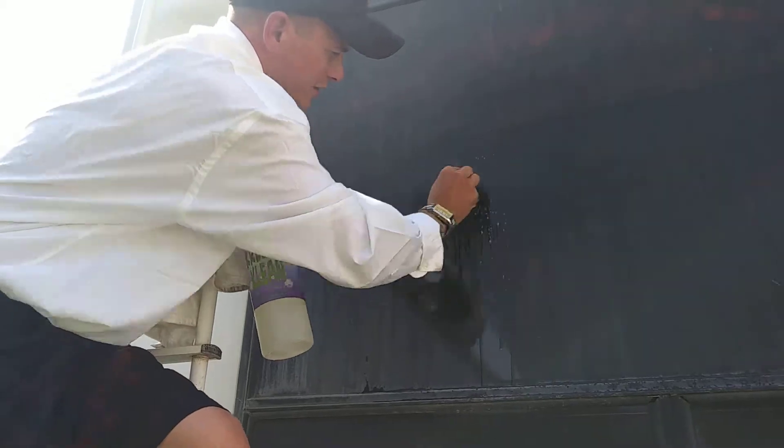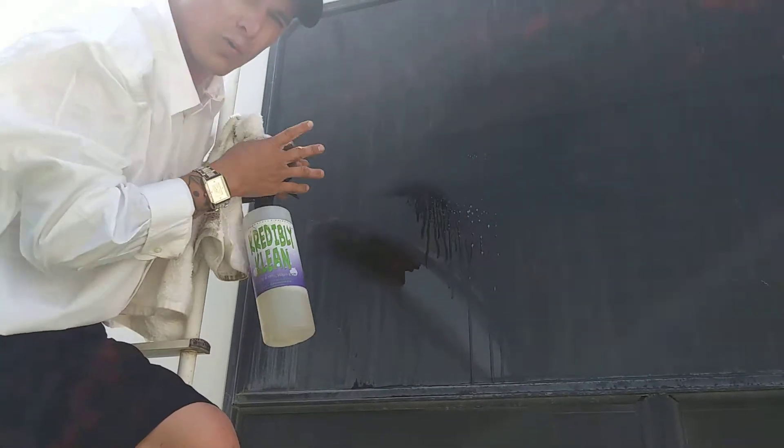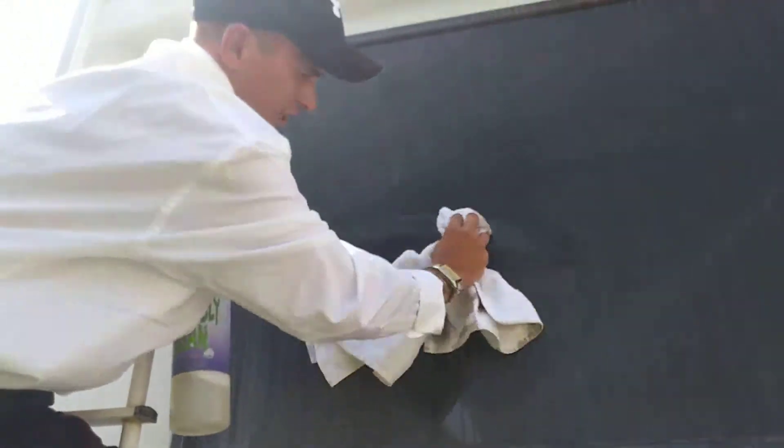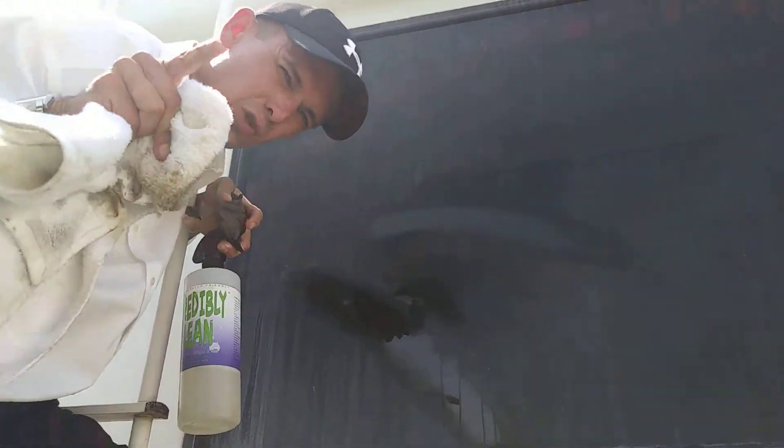Agitate like this back and forth. Rinse it off or run it through a power washer. Making your job simple, safe, and effective when it comes to cleaning. Check that out. Absolutely amazing.